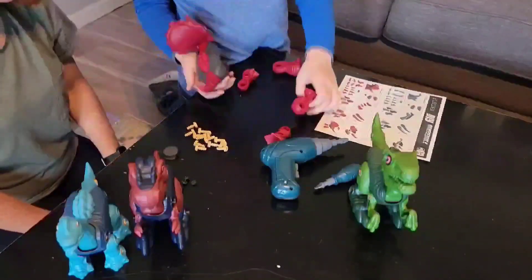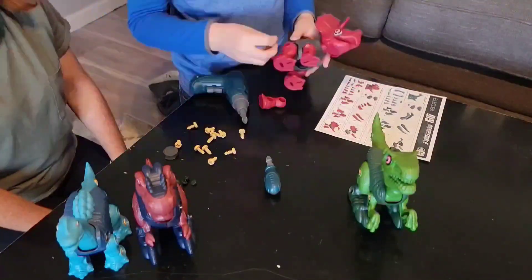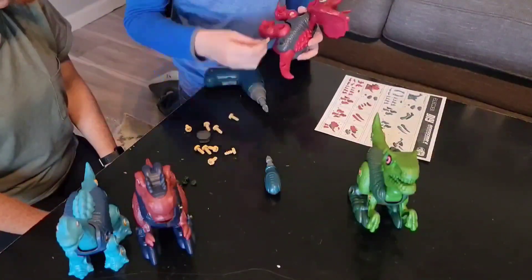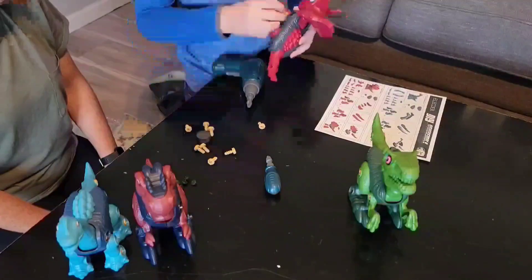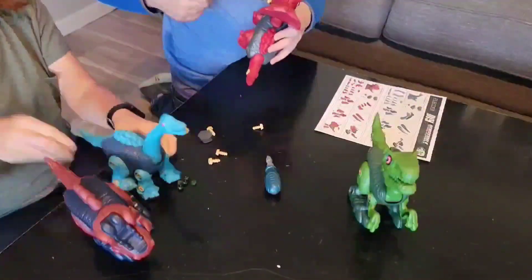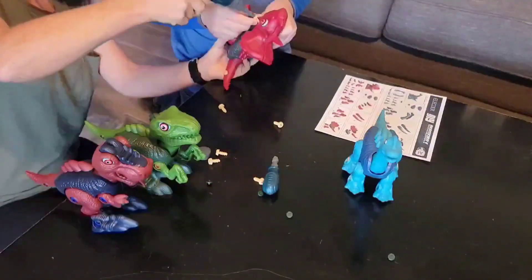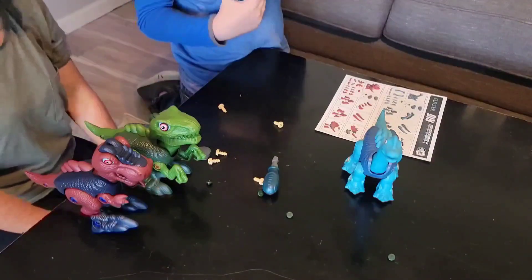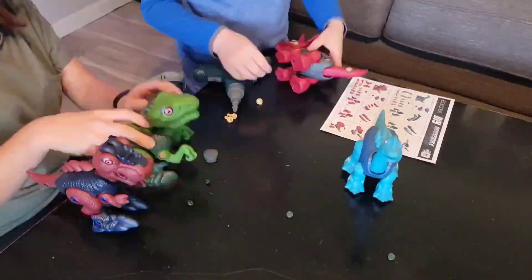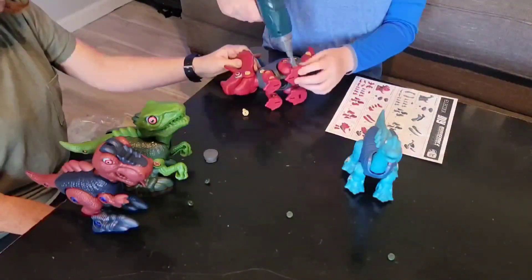Each dinosaur is individually wrapped so you won't lose any pieces. It comes with two screwdrivers and a low-speed electric drill — all you need are two triple-A batteries. There are multiple spare screws in case you lose any during assembly. These dinosaurs are made of high-quality non-toxic recyclable ABS material and are soft around the edges, so no sharp corners. Work on your kids' creativity, stimulate imagination, hand-eye coordination, and teamwork.